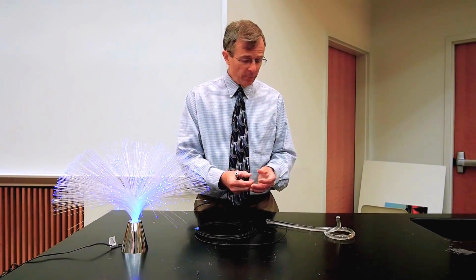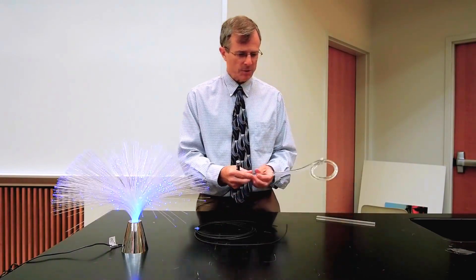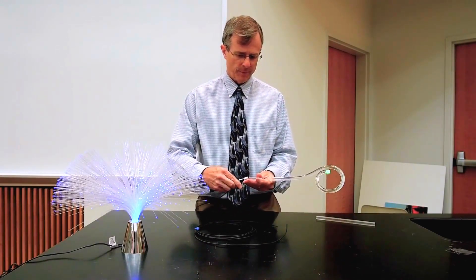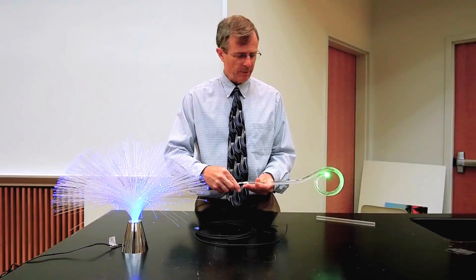But any shape will do. You can use a rectangular shape here, you can use a circular shape, confining all that light inside of that fiber.